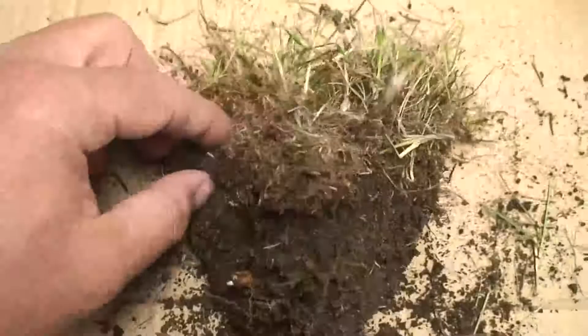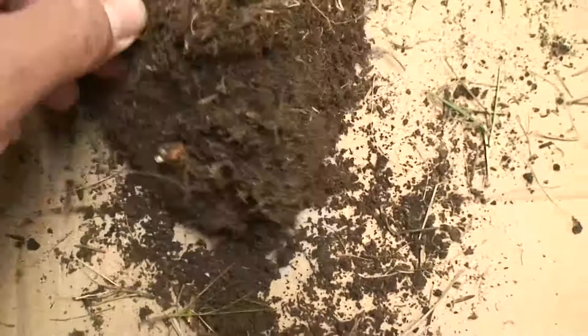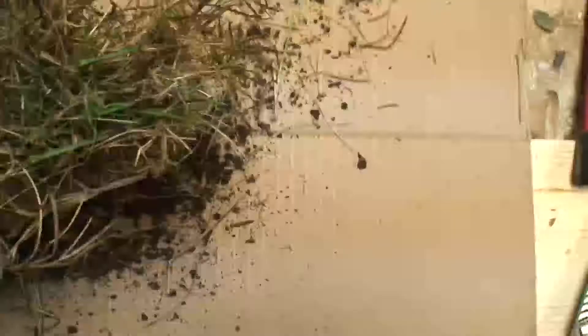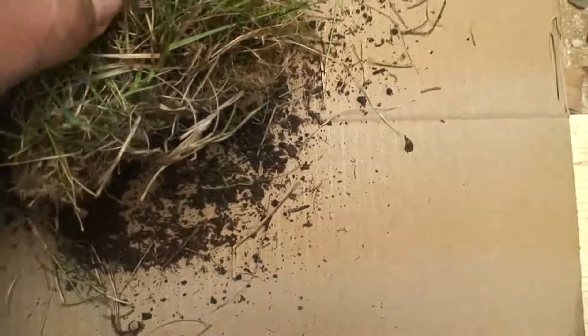Most references say that you want your thatch to be about a half inch or less. A little bit of thatch is good to help protect your lawn and your grass, but too much will really start to choke the lawn off from nutrients and moisture. Here I'm just checking out the surface of the turf and seeing what's exactly in there. Unfortunately, it looks like there's a fair amount of moss in this little tiny chunk of turf.